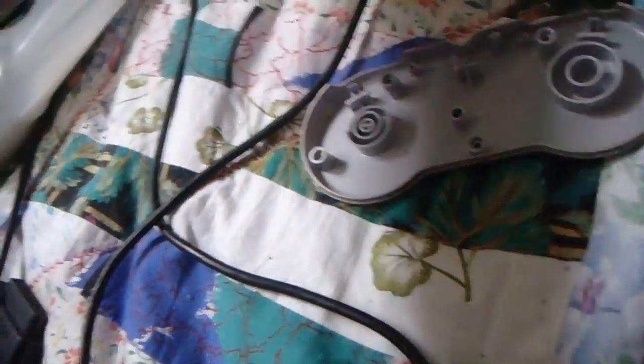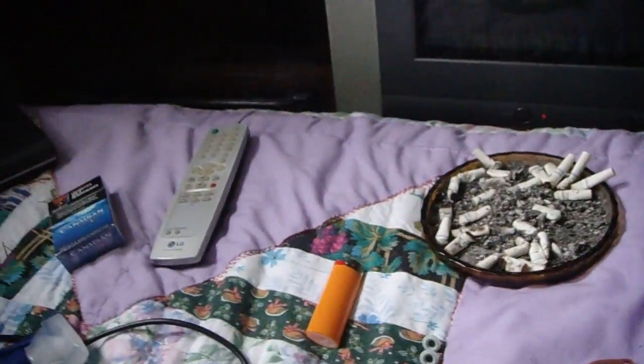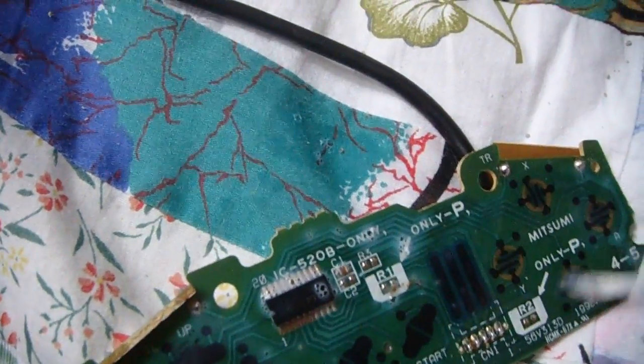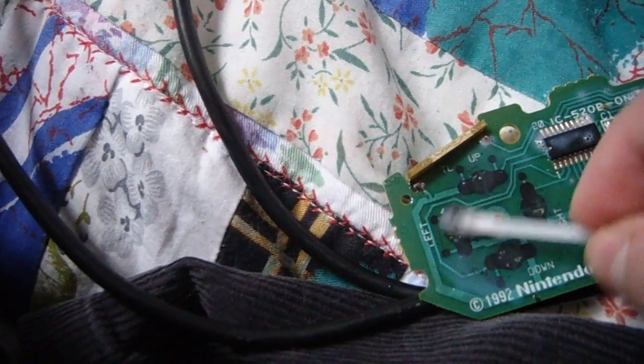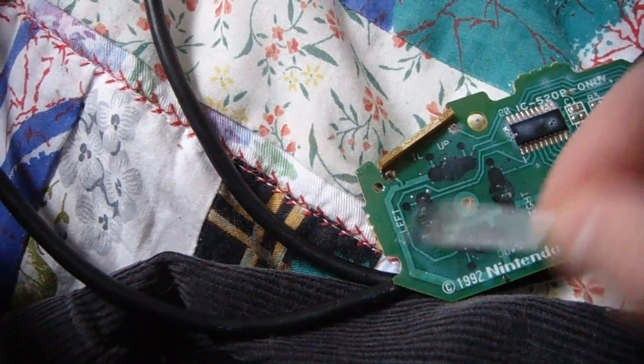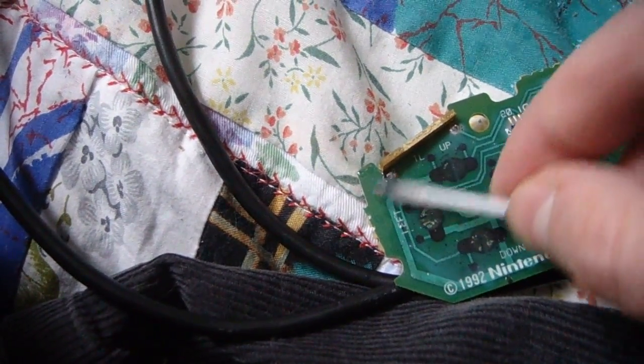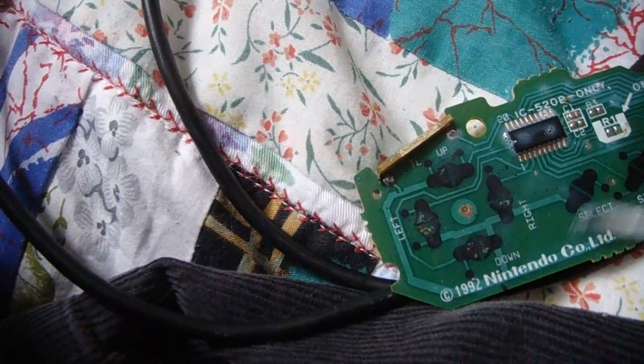From the looks of it, I'm going to need another piece. Use the other side and have it draw me smoke. I use a little bit. Use the other side and see the other side. So, let's go.